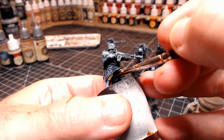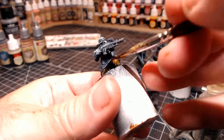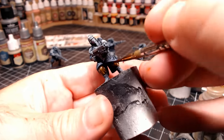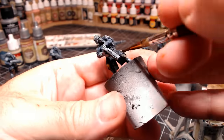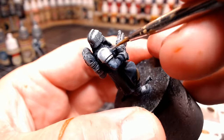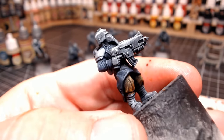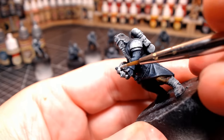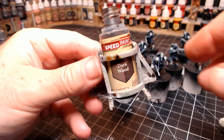The speed paints go on really well over the black prime, grey dry brush, and white dry brush — this is why the technique is so easy and simple. It's almost like just painting normal colours over the figure, because that combination of dry brushing and speed paints gives it everything else it needs. Let me know in the comments if you've tried the slap chop method and how you got on. I also have a Discord — there's a link in the description — go share your builds and paints with everyone there.